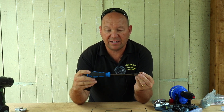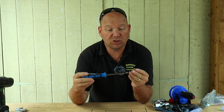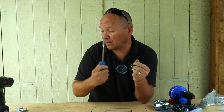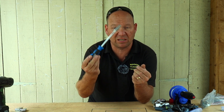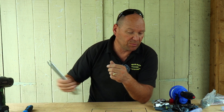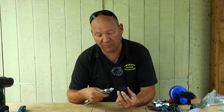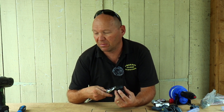I use a 7mm nut spinner — these are really good for doing up Jubilee clips, it saves your screwdriver slipping off. I always keep one in the van anyway. You'll also need suitable spanners or wrenches to tighten up all your fittings. So let's have a look at how we do it.